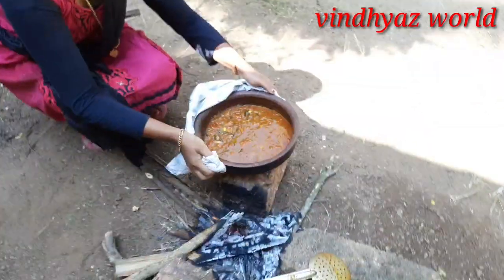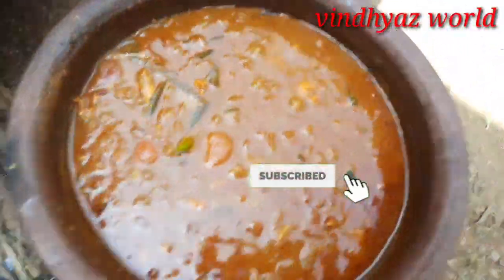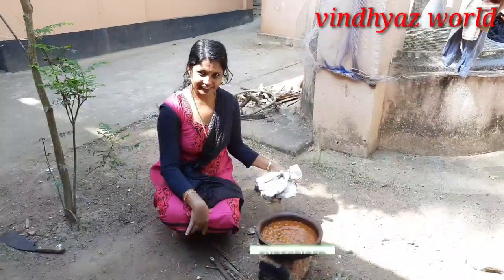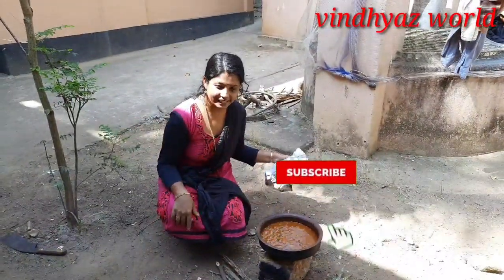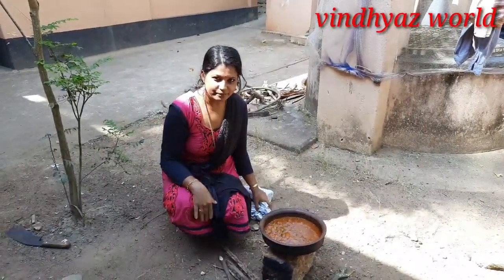We are ready. If you like this video, be sure to subscribe. I will see you in the next video. That's it!